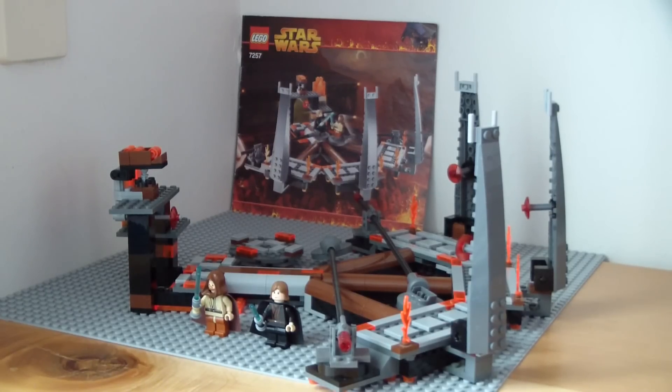Hello everybody, it is Magma and welcome back to this LEGO Star Wars limited edition review. Here we're having a LEGO Star Wars set being reviewed. This is a set from back in 2005, set 7257, 282 pieces, age 7+, and it is titled The Ultimate Lightsaber Duel.